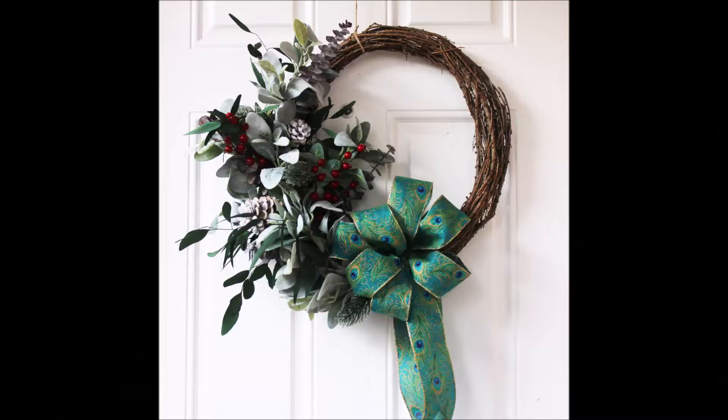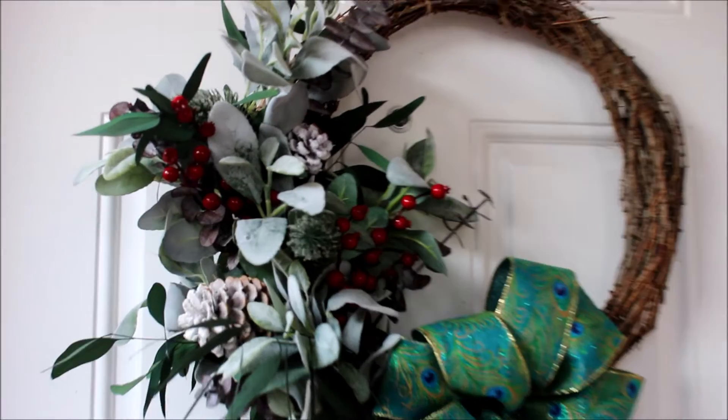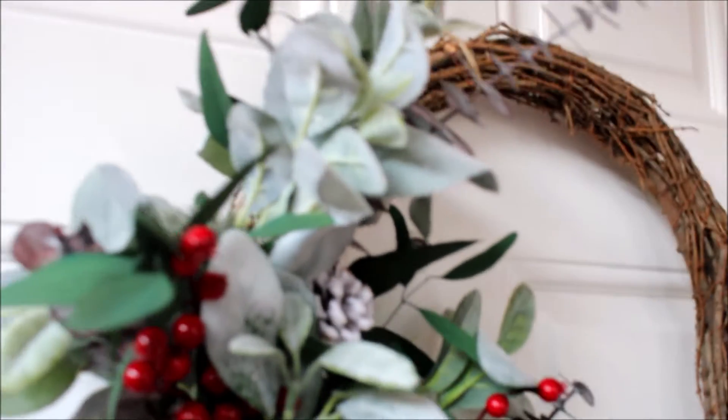I needed to redo it and make it smaller. What do you think? It looks so beautiful and my door is decorated for Christmas now. Thank you for watching — until tomorrow, goodbye!